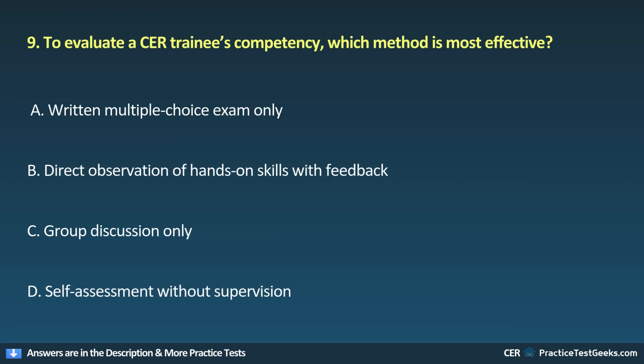9. To evaluate a CER trainee's competency, which method is most effective? A. Written multiple choice exam only. B. Direct observation of hands-on skills with feedback. C. Group discussion only. D. Self-assessment without supervision.